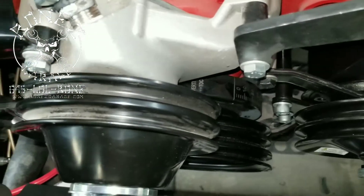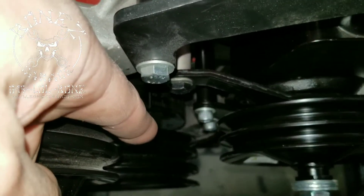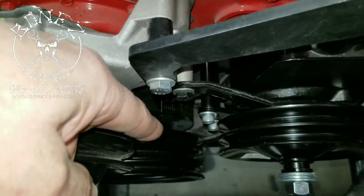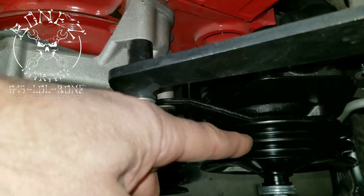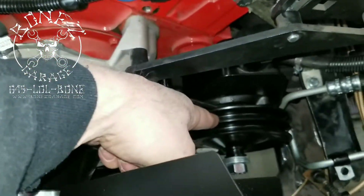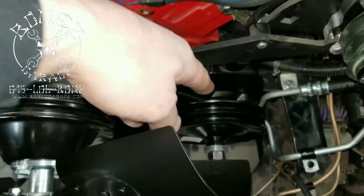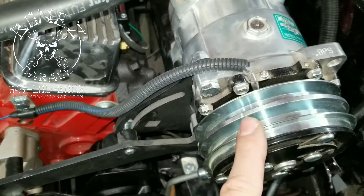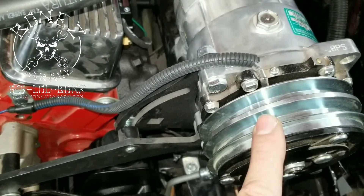Then back up to the water pump. The third groove on the crankshaft pulley will just run from the crankshaft pulley to the power steering pump — that's what actually drives the power steering pump. The first groove is the one that will actually be driving the AC compressor.